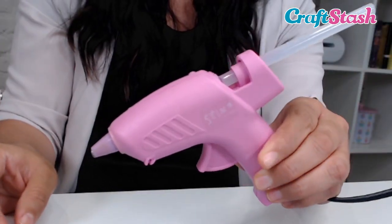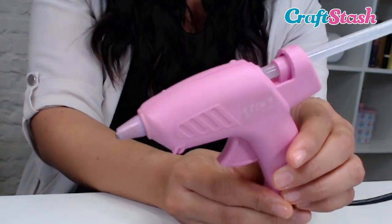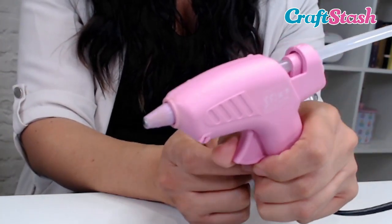So here is my glue gun, it's plugged in, it's ready to go, and I do have a glue stick in there already. This is just a sticks-to glue gun, and you can do this with any glue gun.